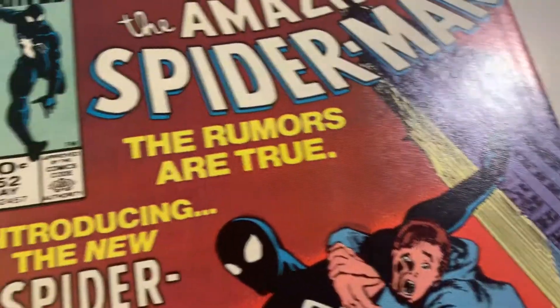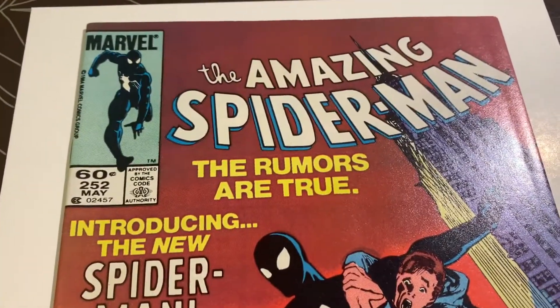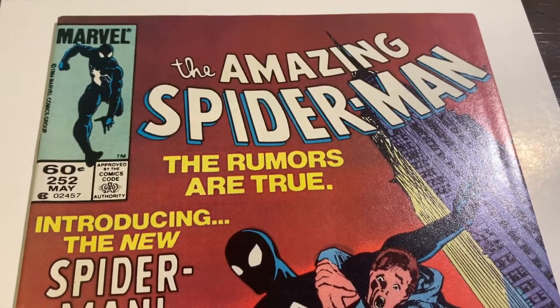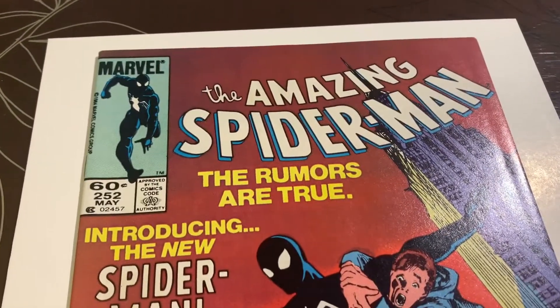Please hit subscribe, hit the thumbs up — that would be great. Leave your comments and tell me what you think this grade is going to be post-press. I think I could probably get this to 9.4 or 9.6. The problem is, if this color break wasn't here, I think I'd get this to a 9.6.